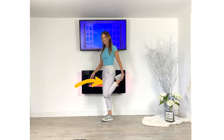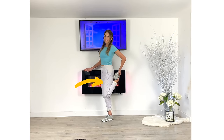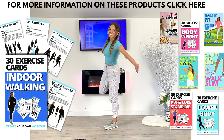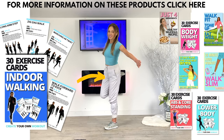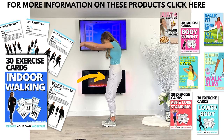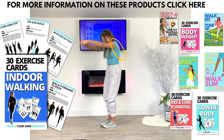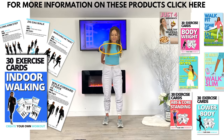Coming up to standing — we're doing the quadriceps stretch, supporting knee slightly bent. Feel that stretch through the front of the thigh, keep that upper body nice and tall. Then take that to the other side. If you want any more information about my indoor walking workout cards, outdoor audio ones, or any other products, you can simply click up there. Feel that stretch through the top of the upper back, then bring those arms behind and feel that stretch through your chest.